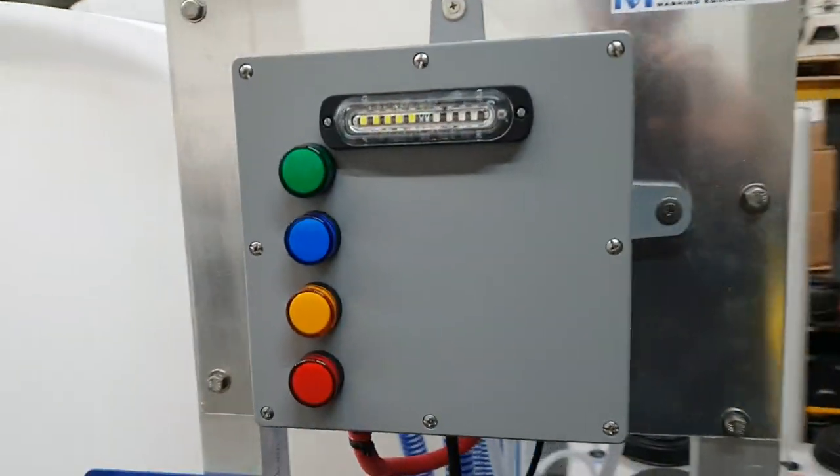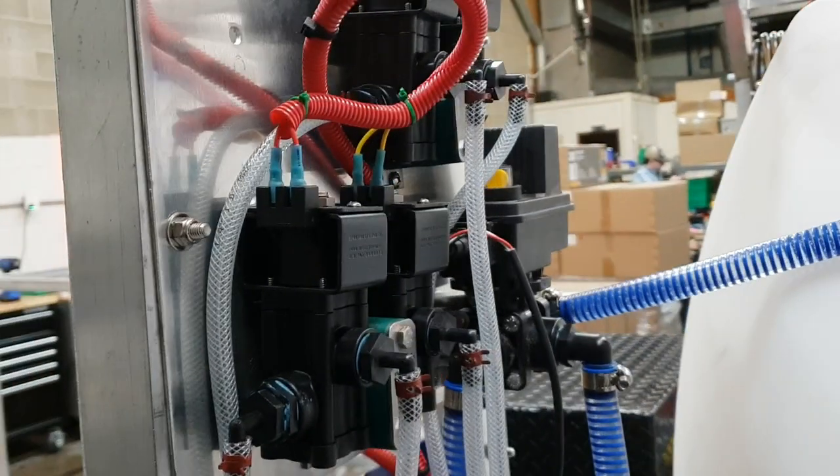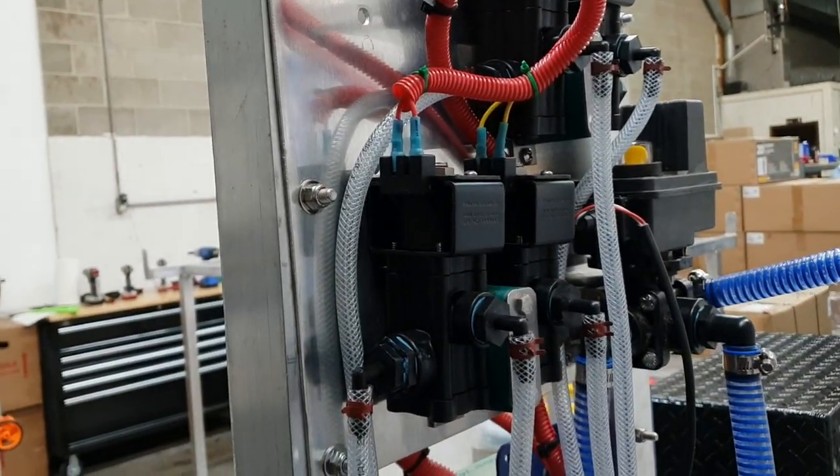All of our electronics are housed in a weatherproof box. Then our weatherproof electric valves are on the back here.